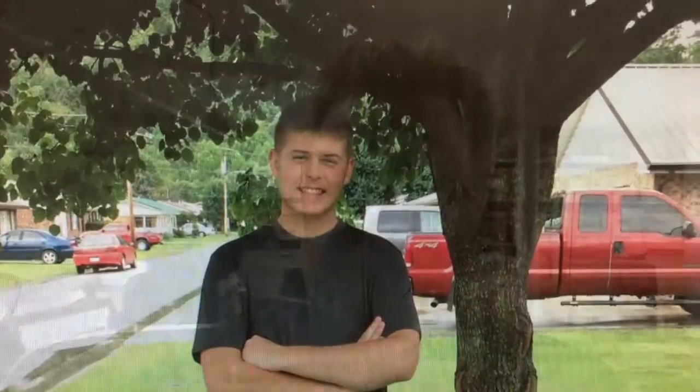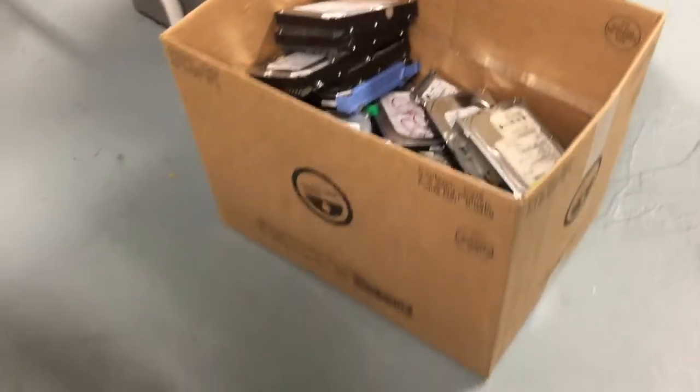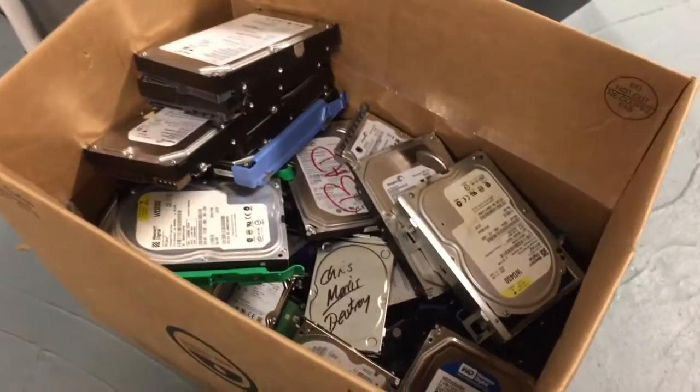Hi folks, I'm Dale and this is my son Jacob. I recently had an issue where I had a bunch of hard drives that I needed to destroy. I wasn't exactly sure how I was going to do this effectively, and just to show you what I was dealing with, this is my box of hard drives.